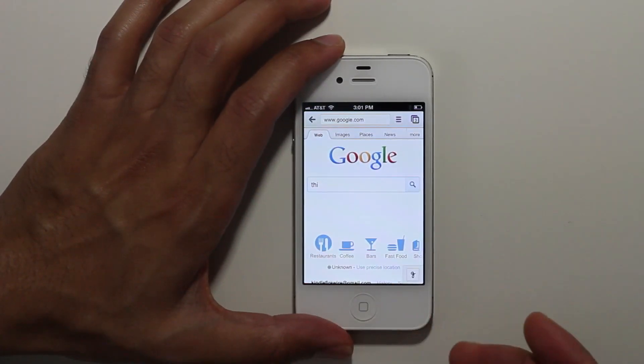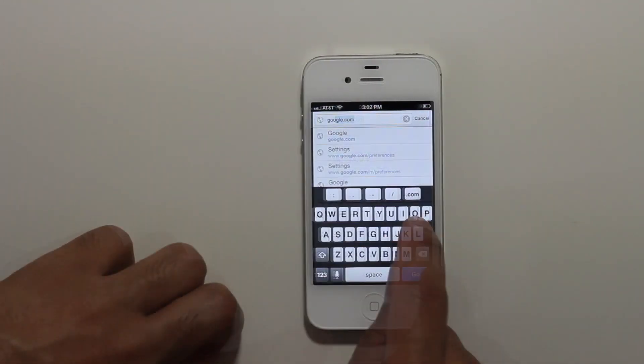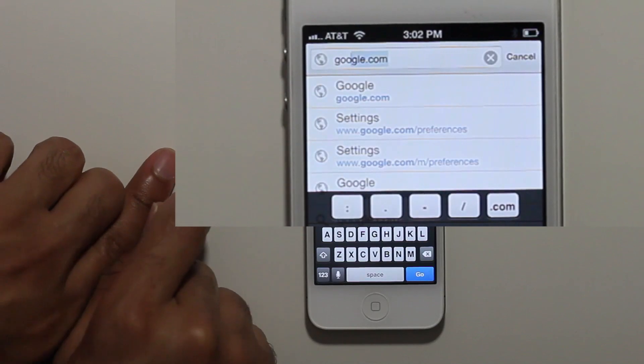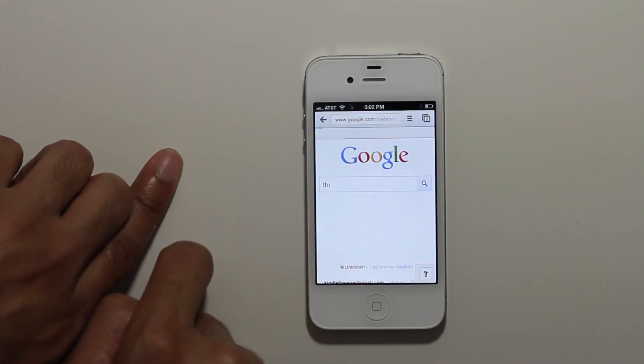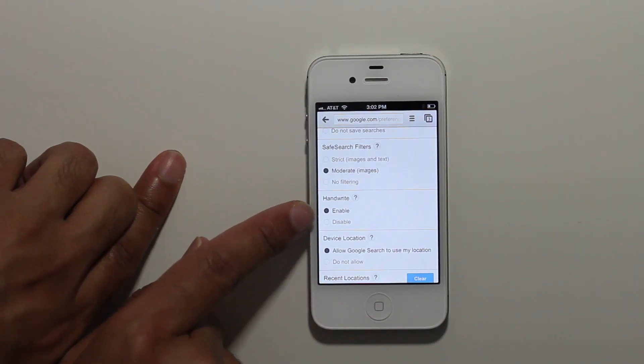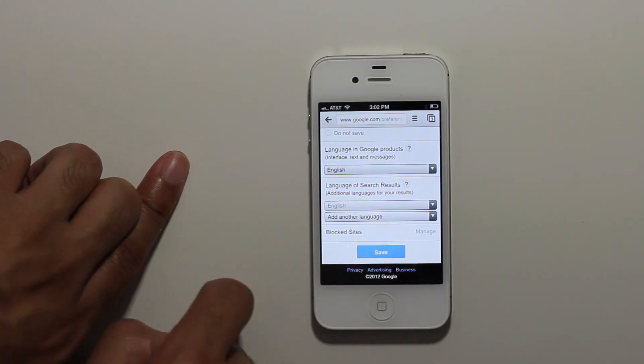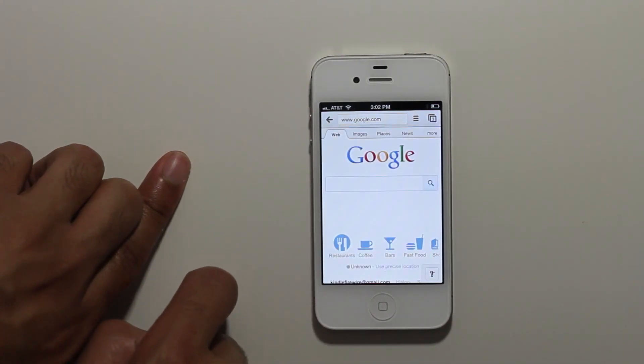Now how do you actually go about enabling the handwriting search? Well it's simple. Just go to google.com/preferences. Once you're there, scroll down a little bit until you see handwrite and make sure handwrite is enabled. Once you've enabled it, just tap the little save button at the bottom and then you're good to go. You should see the little G in the bottom right hand corner.